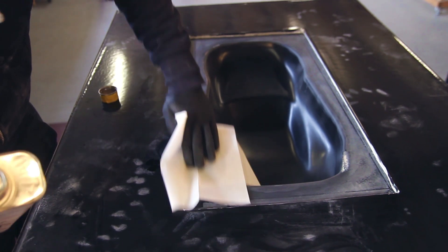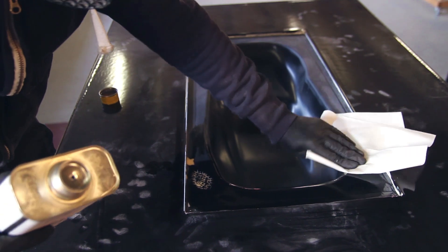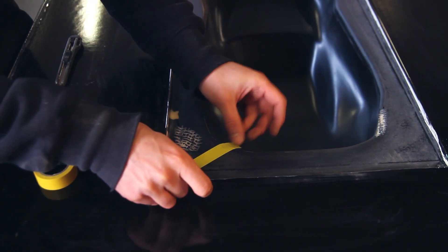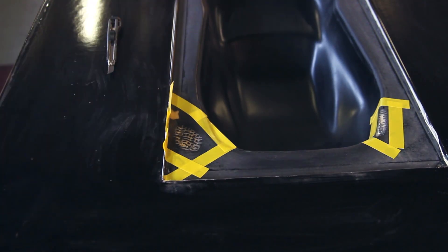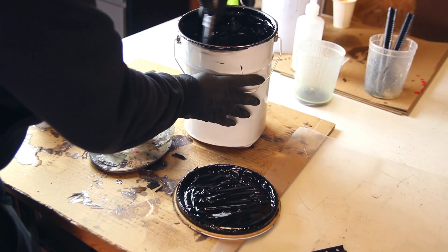Now we're back to cleaning — a very important step at every point. You might have silicones or contaminants floating around the workshop, and you want the best possible bond with the rest of your mold. Working in a clean environment with good preparation is important, so I tape off everything around the area I want to fix.